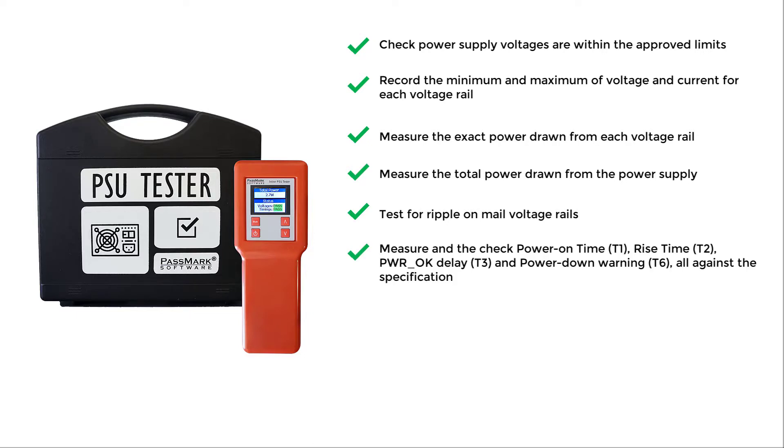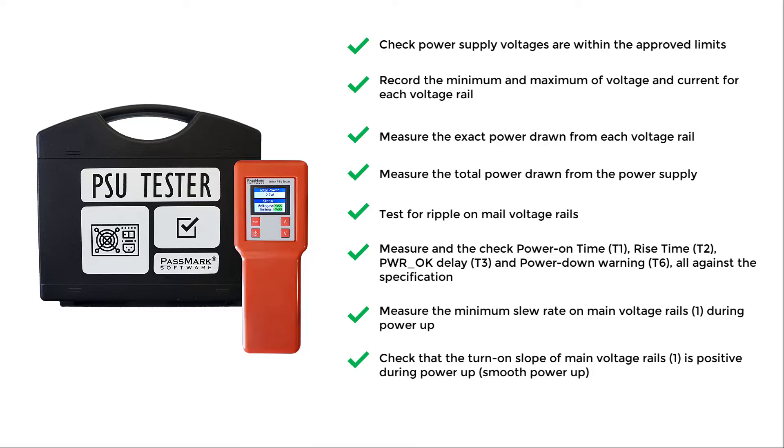You can also measure and check power on time, rise time, power okay delay, and power down warning — all against the specification — measure the minimum slew rate on main voltage rails during power up, check that the turn on slope of main voltage rails is positive during power up, and check that power sequencing is correct.